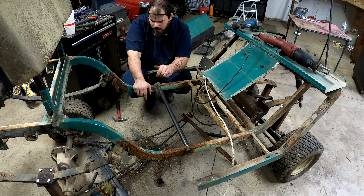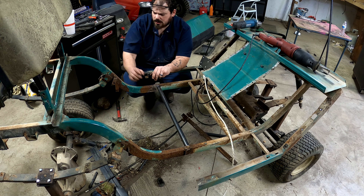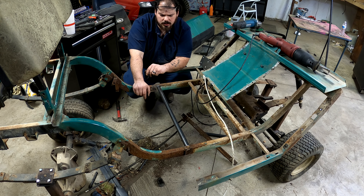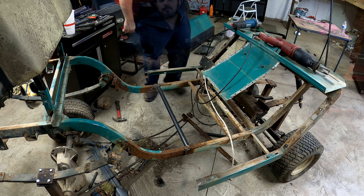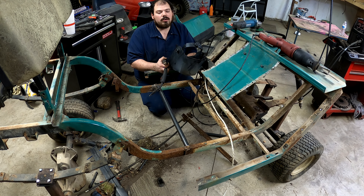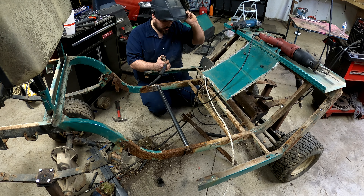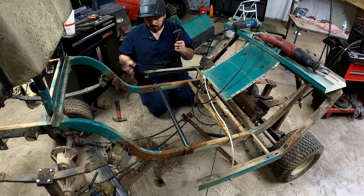I've got to get more pipe for the heim joints so I can make our track bars and everything. We'll get the welder in. If you don't have a Lincoln welder, you definitely need to get one — in my book, best welder on the planet.